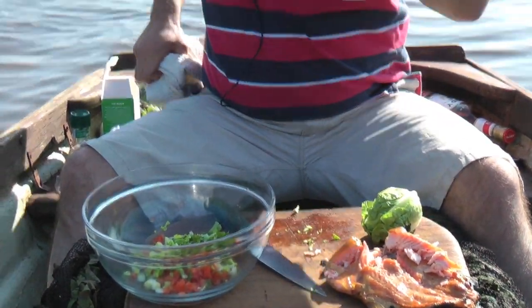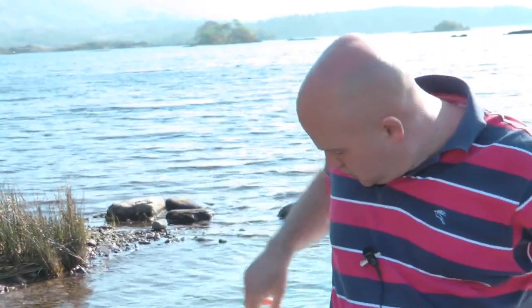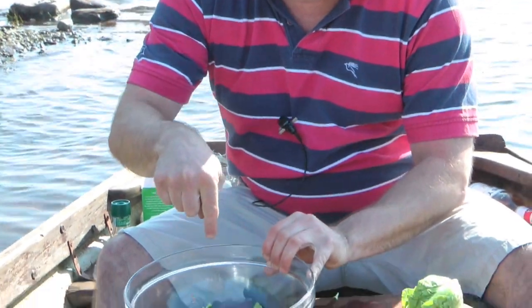Right behind us, guys, you need to know, we've got the beautiful lake house — great little restaurant, B&B. This campsite's nearby here. All this here on our own doorstep right here in Ireland, County Kerry. So what have we got? Tomato, spring onions, lettuce.